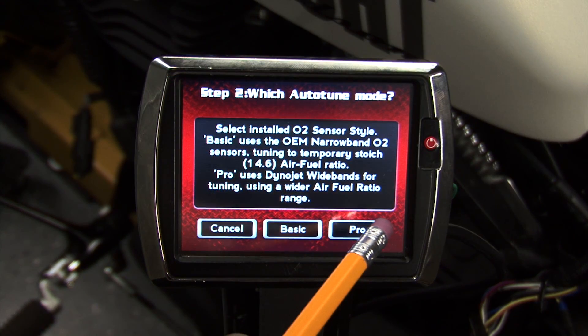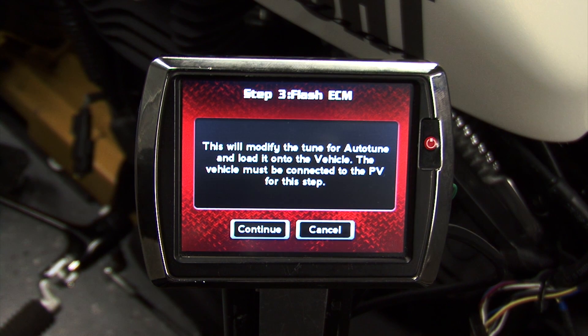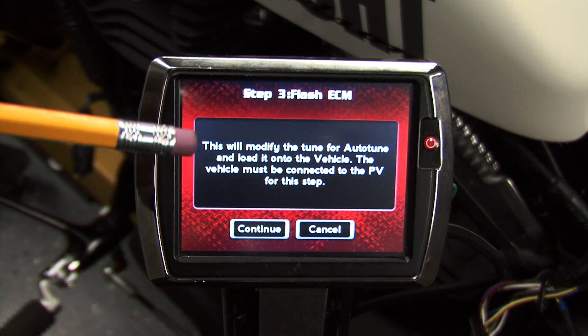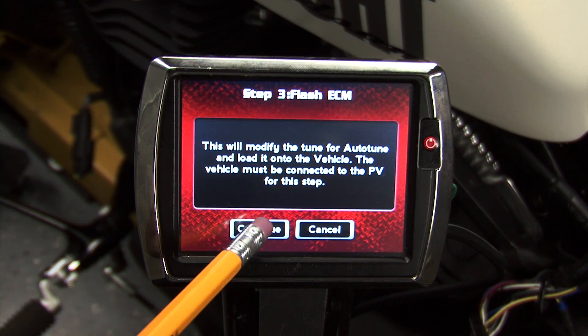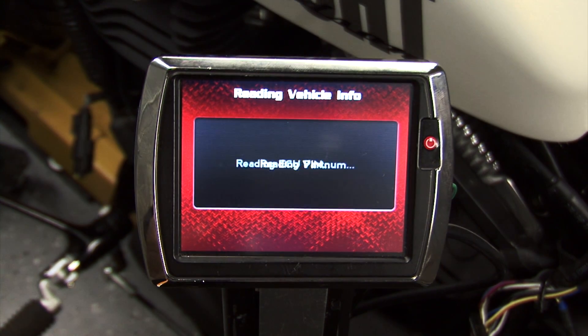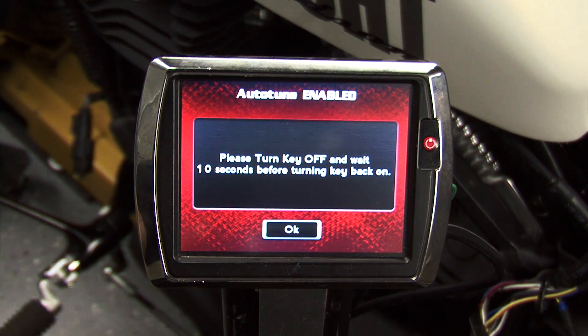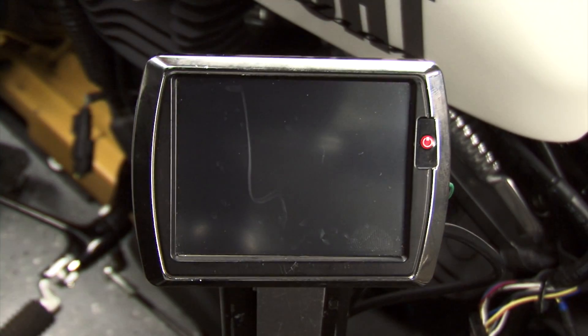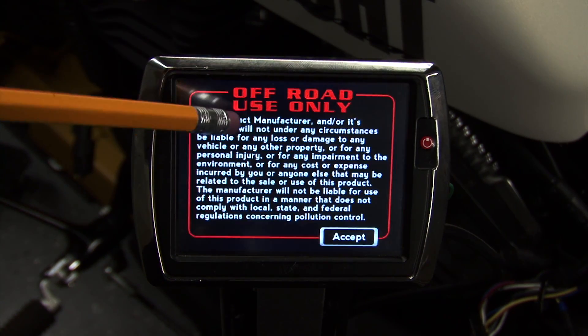For this example we'll select autotune pro. This will modify the tune in the ECM for autotuning, so we'll hit Continue to flash the ECM. After the autotune enabling flash is completed, the screen will prompt you to turn the key off for 10 seconds. After the 10 seconds has elapsed, we can start the bike back up.